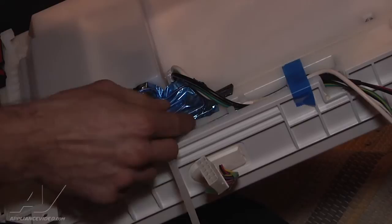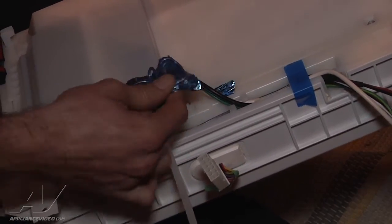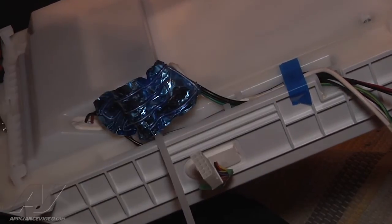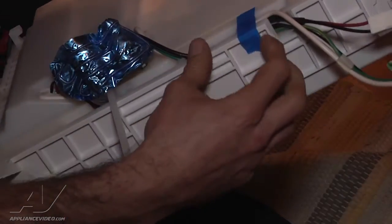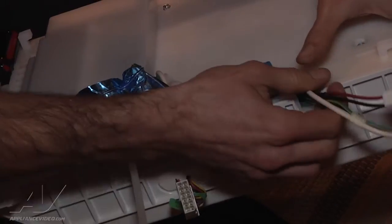Now we're going to remove the fill tube heater — just peel it off — and pull this tape back to get access to the harness.